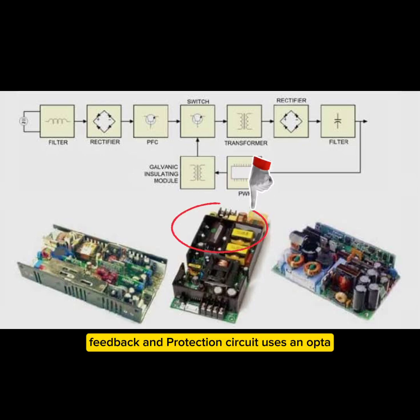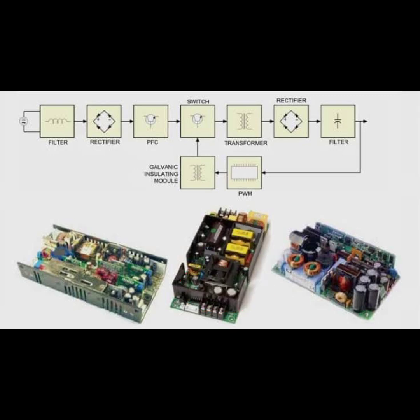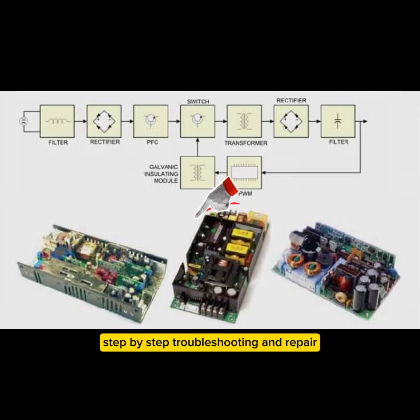4. Feedback and protection circuit — uses an optocoupler and TL431 to regulate voltage and protect against faults.